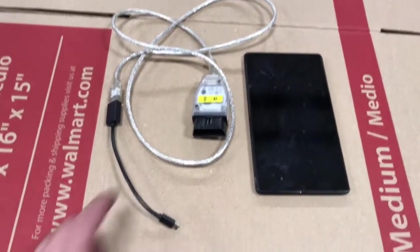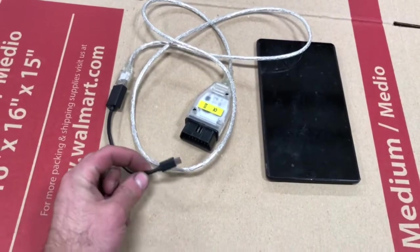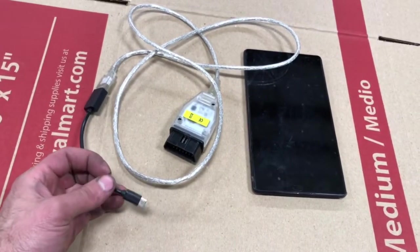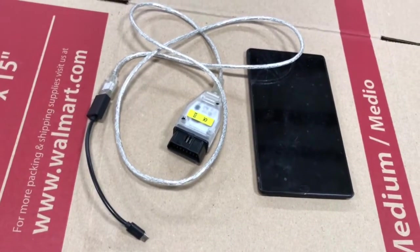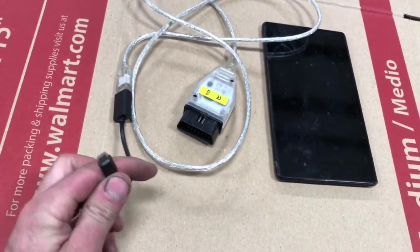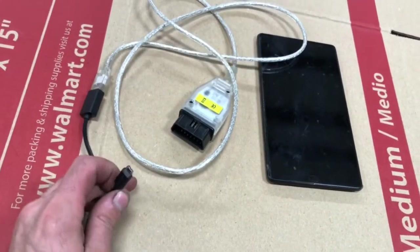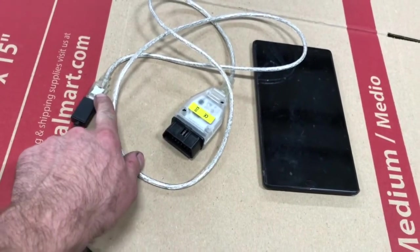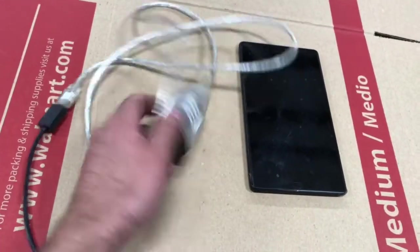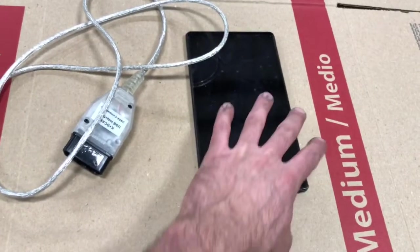First thing you need is this cable and also this cable. I will link to these in the description box exactly where I got them. This is around $30 for the pair. I think you can get this USB adapter cable at Walmart — this one goes to the Android, and this one is the USB to K-Span cable.